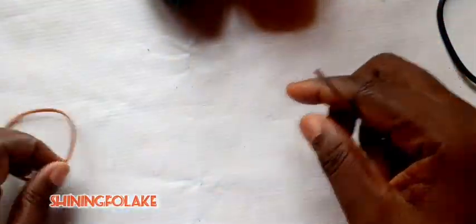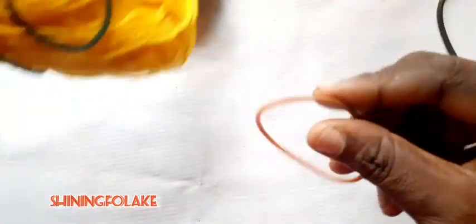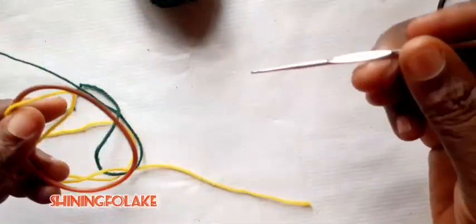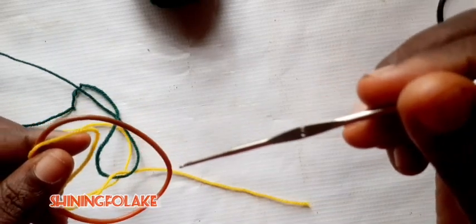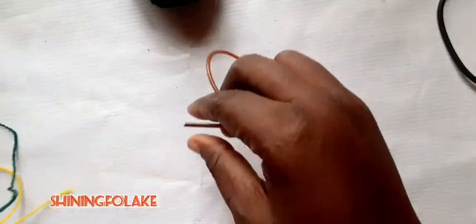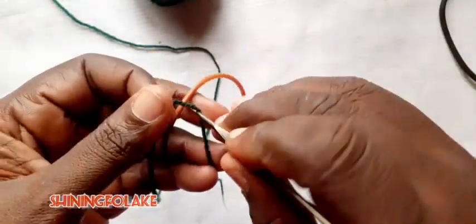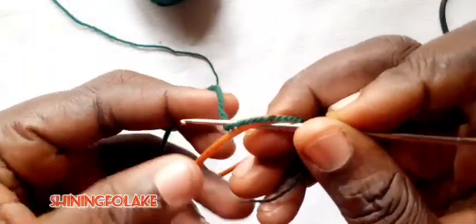So let's carry on. Now I have my rubber here with me, I have my scissors, I have my paint 0.5. So let's start. I'll be using green as the background, as a foundation. So this is the way to go about it.